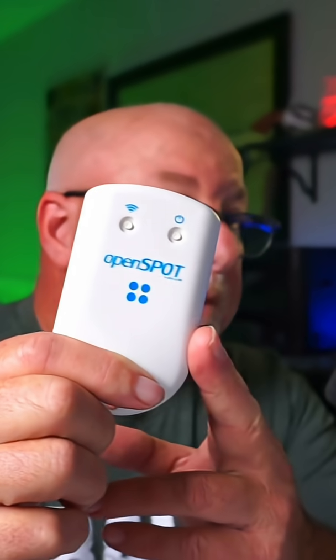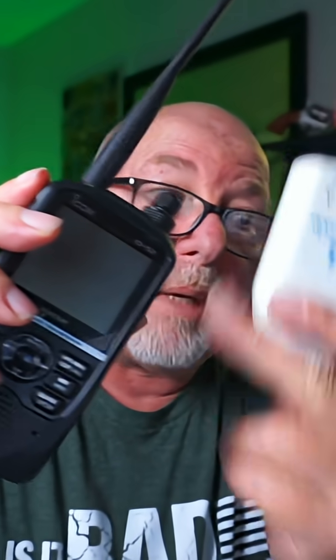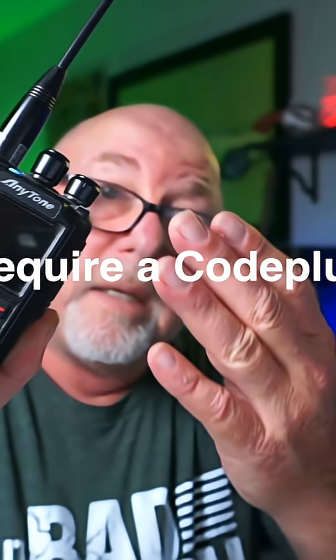I've been a huge fan of the Open Spot for years and years. The Open Spot 4 does some amazing things. I could take my Open Spot and my D-Star radio and play on D-Star. Likewise, if I'm on the road or somewhere and I happen to have the Any Tone.